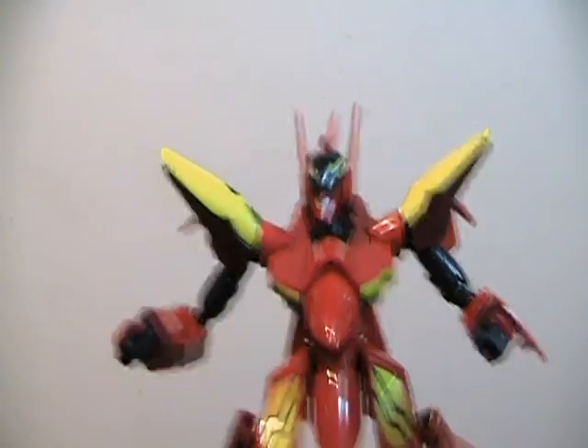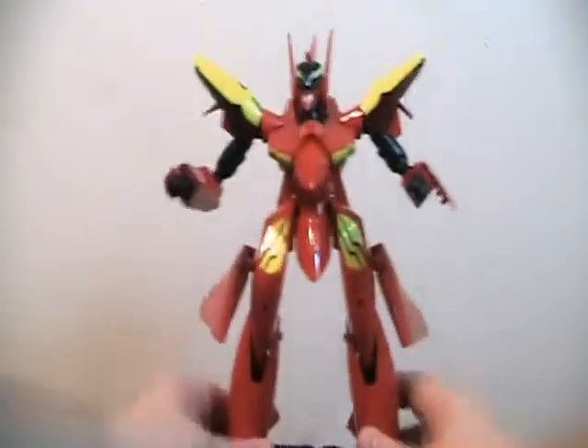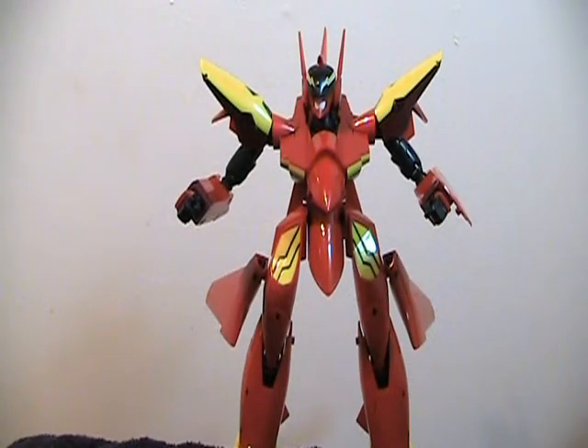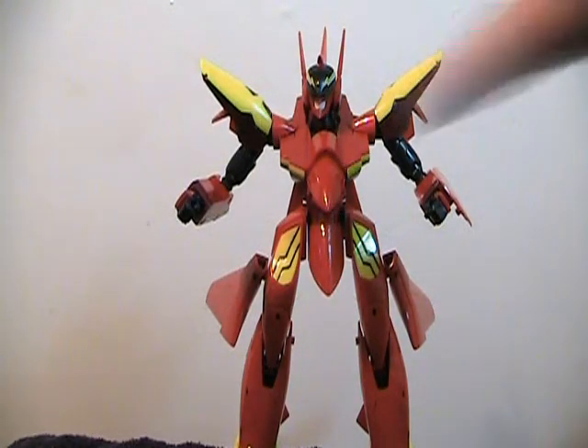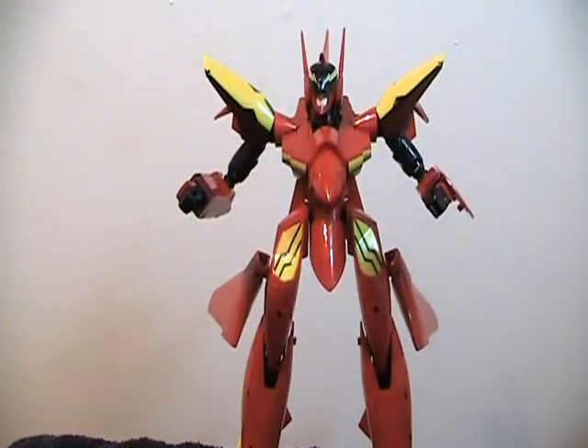That transformation was a bit of a mess — I'm not going to bother editing it, because it'll always be that way. It's very tall and looks very show accurate. If you pick it up by the chest, it locks into place very well. Just looking at it, it doesn't seem like it'd be a flawed figure — it seems like it'd be a very cool figure. But there are several problems.